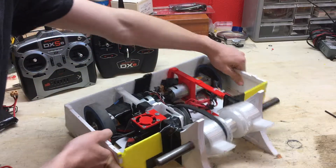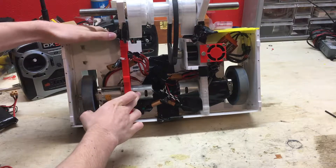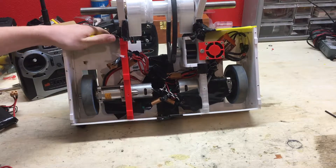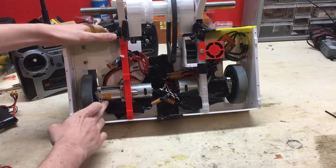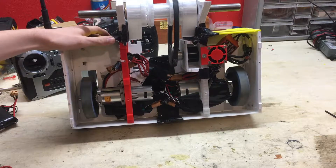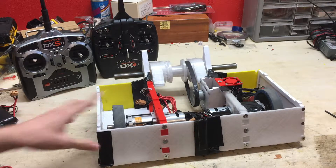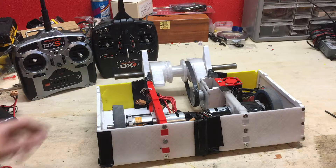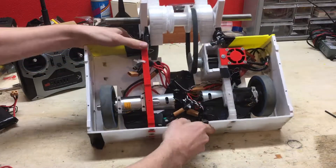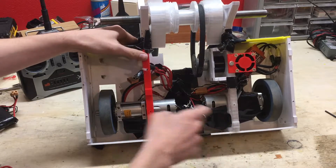Let's look at the drive system. I have Banebots RS550 DC brushed motors connected to Banebots 38-to-1 gearboxes, and then Banebots 3 and 7/8-inch wheels. I would need to upgrade these wheels to 4 and 7/8-inch because right now it's not invertible. I chose DC motors because of access to these DMC 60 drive controllers — I have two of them, one for each motor.